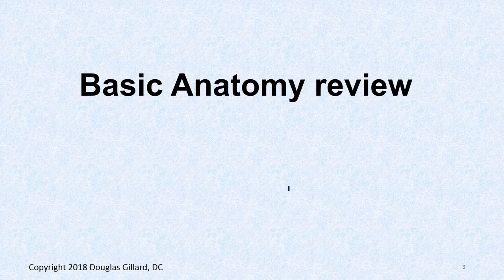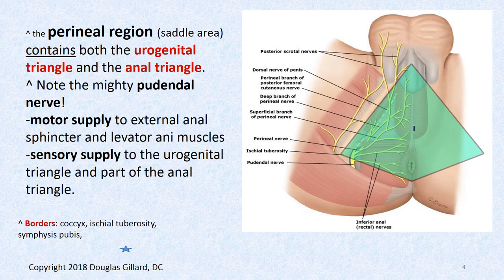Basic anatomy review. The perineal region is often called the bike saddle area or saddle area, and it's made up of two triangles. There are the ischial tuberosities, and if you drew a line between them, the front part would be the urogenital triangle. The triangle back here would be the anal triangle.